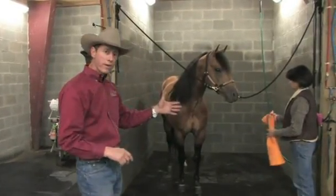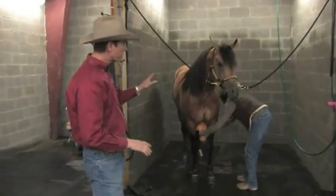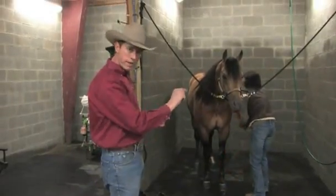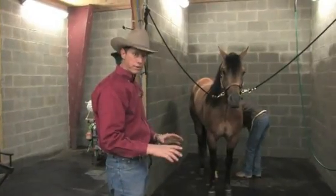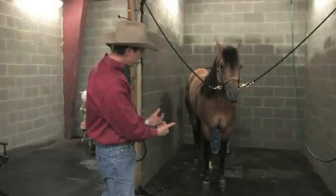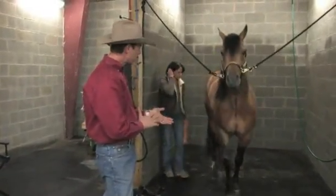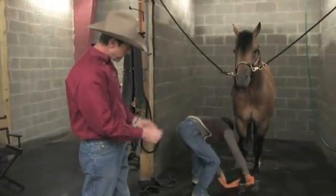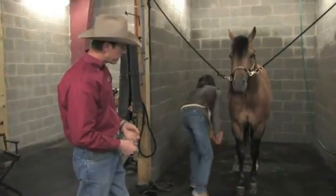Now she's going to take a towel and wipe his legs down, wipe down any areas that are dripping with water. Of course, if we had given him an overall body wash, we would have taken a scraper — some kind of a squeegee — and just squeegeed the water off of him first. Notice how she's doing the legs, right in underneath the ankles, right above his hoof, right above his heels — just using that towel back and forth, right in underneath those ankles.